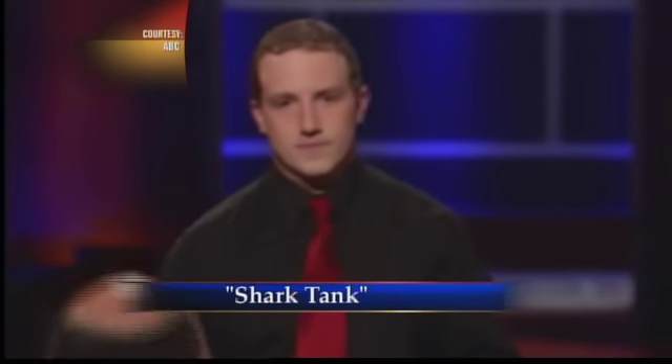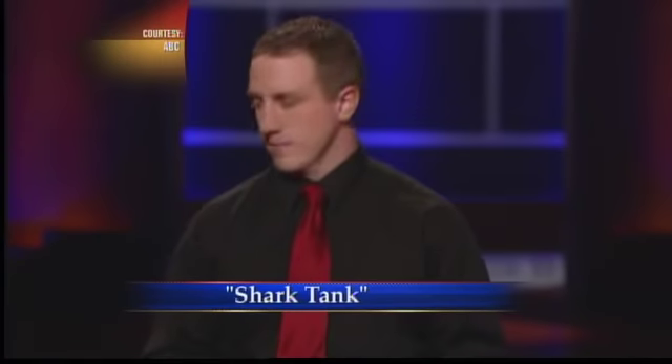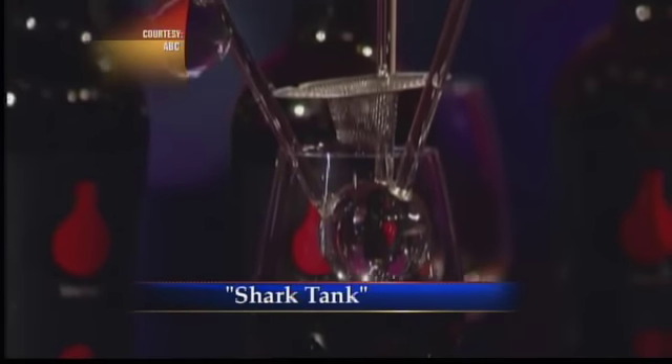Gary, there are many aerators on the market. There are — I own them all — and this is a novel design, obviously, but it's not unique. It's also a little more delicate because it's glass, is it not? It is a little bit more delicate; however, we can make it out of a really nice acrylic and make it a little bit more durable.